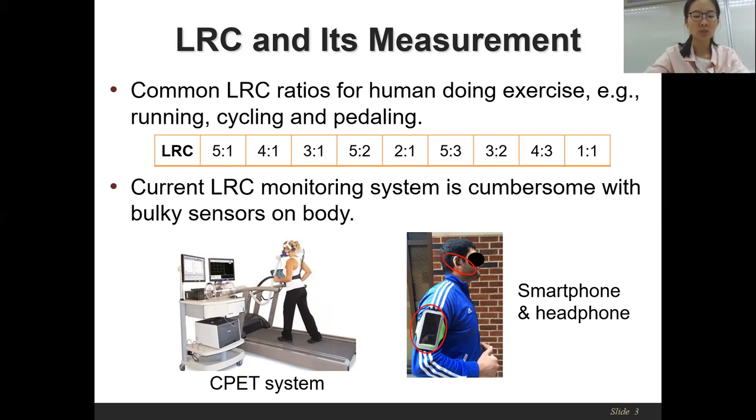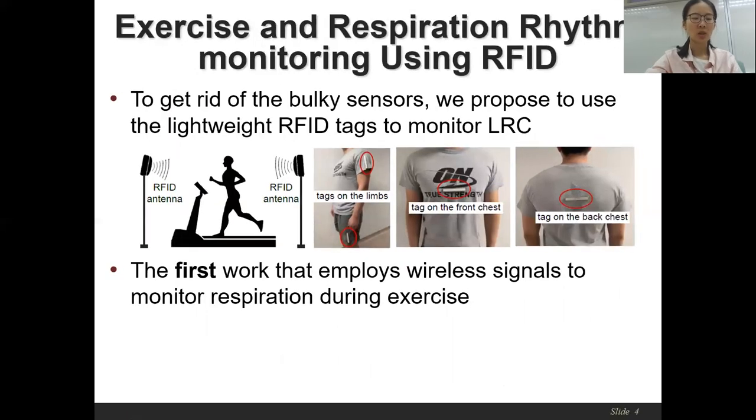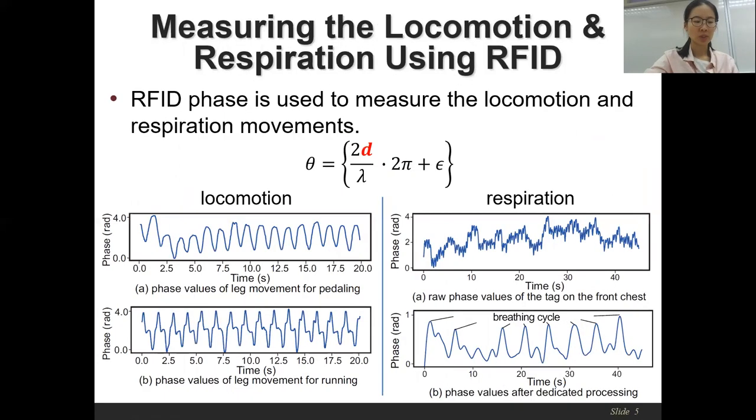The bulky on-body sensors make users feel inconvenient when doing exercise. To release users from bulky sensors during exercise for extracting the LRC, we propose to employ lightweight RFID tags to measure the LRC. We attach the RFID tags on the front and back chest to extract the respiration pattern, and tags on the limb to extract the locomotion pattern. To monitor the exercise and respiration rhythm, the phase value of the RFID signal is used.